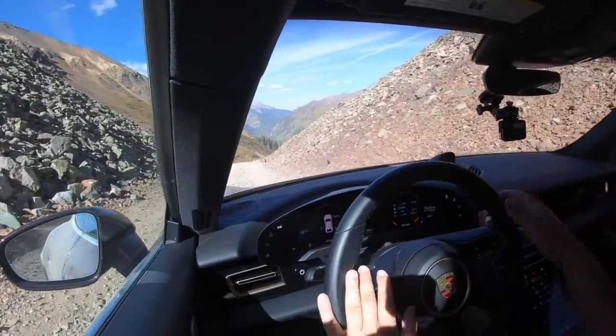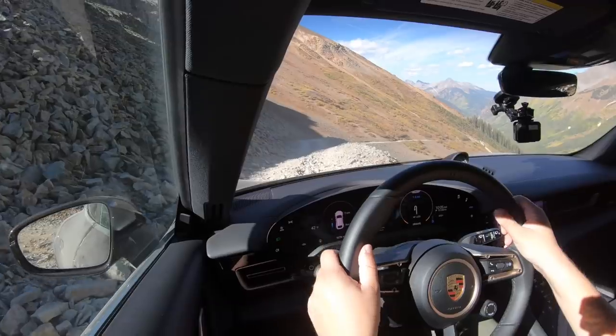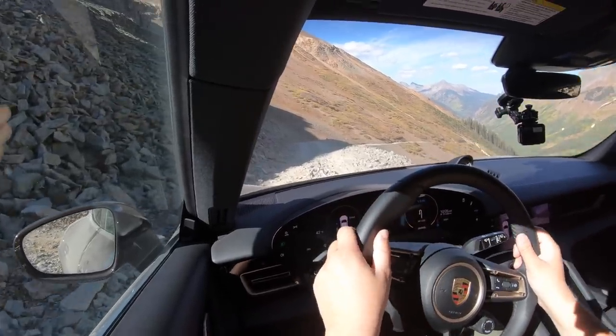Now we go down the hill. Thankfully we're still in gravel mode, which tunes the ABS to allow for a little bit more wheel lockup so we can build up some dirt in front of the tire and slow it down. If you get too much wheel lock with a normal ABS-calibrated system, you'll just roll because the car will never grab the brakes. So I love that there's a specific mode for this.